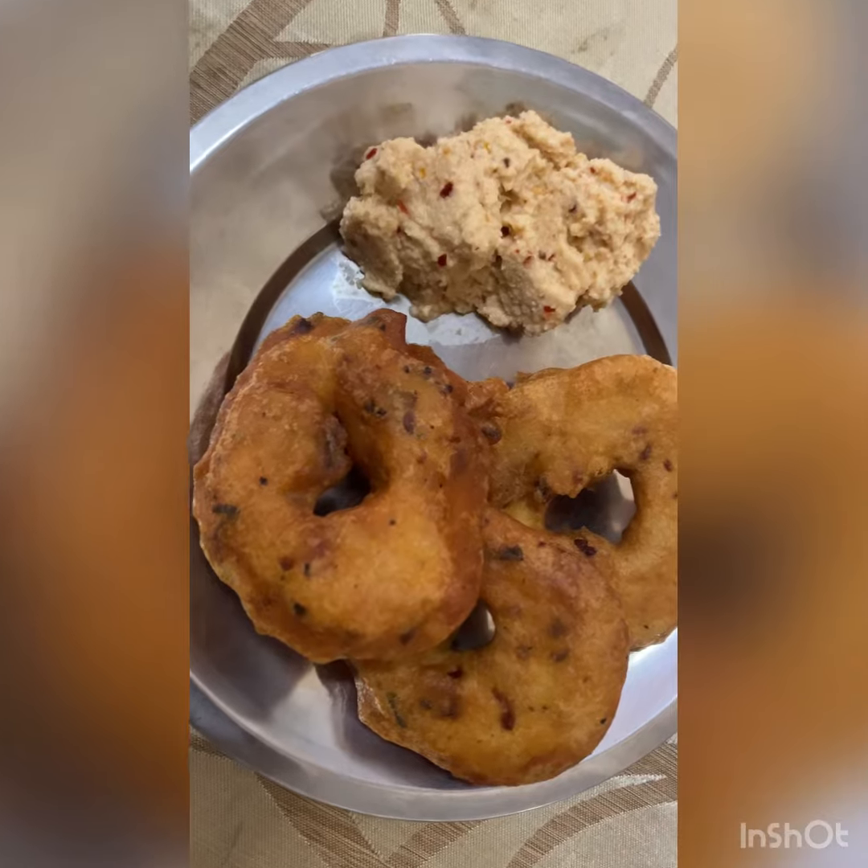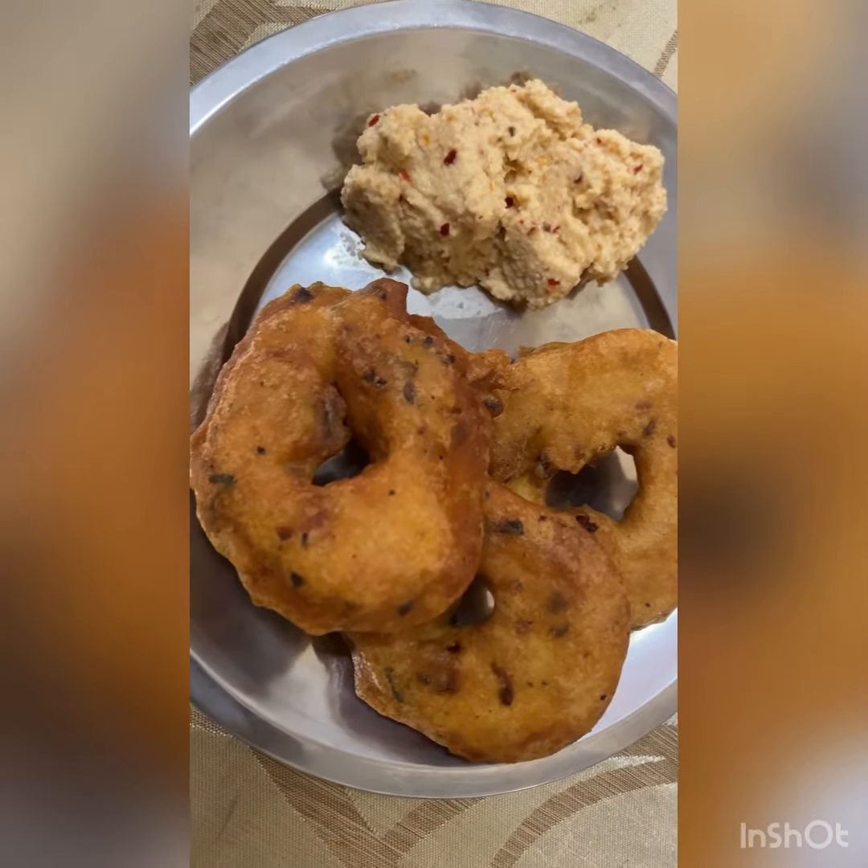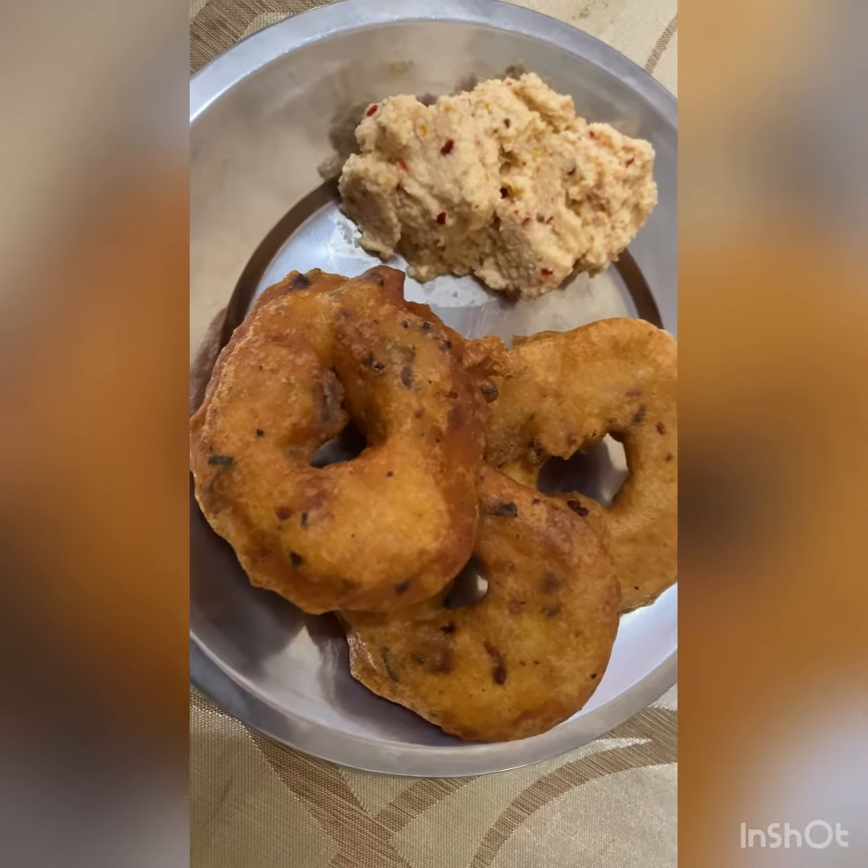Now the vada is ready. Enjoy the vada with some chutney. Thank you for watching, please do subscribe.